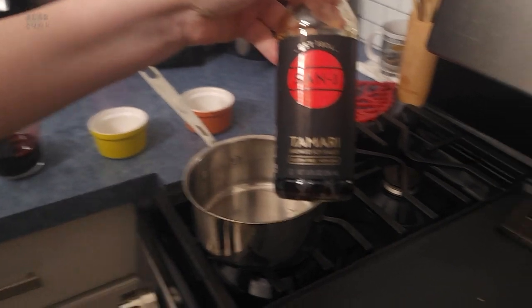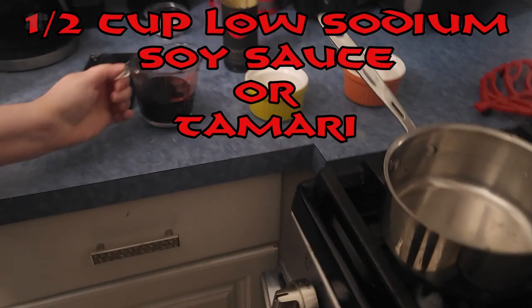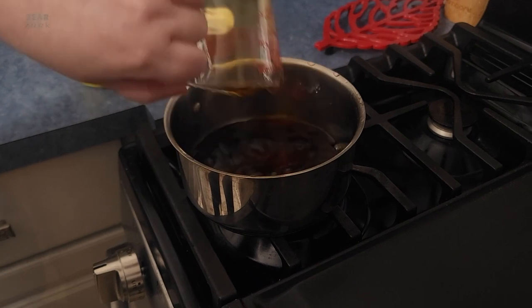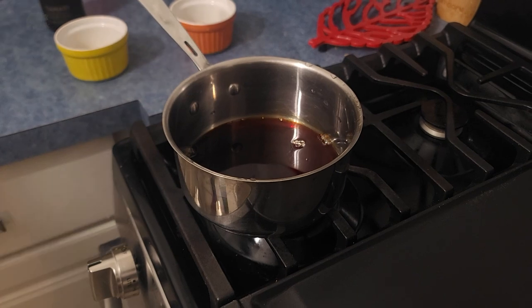You're going to take your soy sauce — I use tamari. Make sure that it's low sodium, about a half a cup. Put it in a saucepan, and then add a third of a cup of water to that.